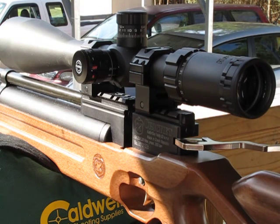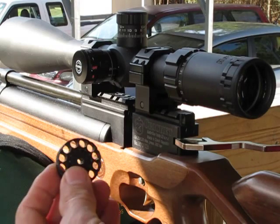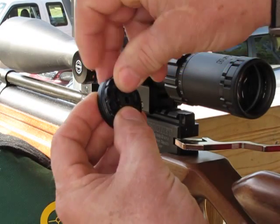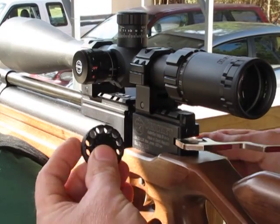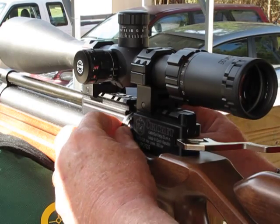But I did want to show you one way to load it just one pellet at a time. You can do it like this: take your magazine — empty magazine — put a pellet in it, put it in the gun, and line it up.